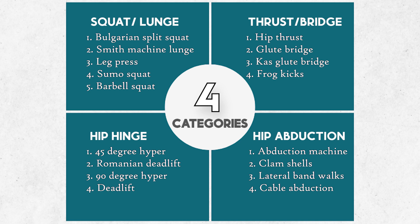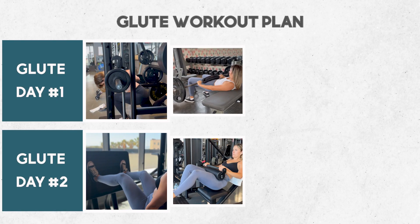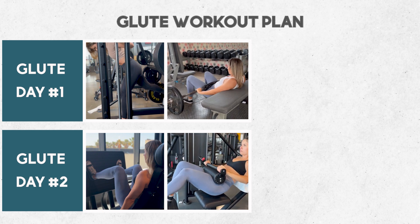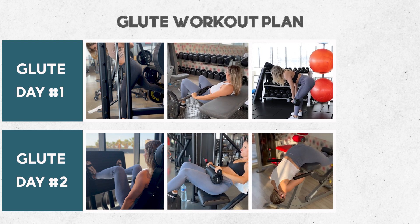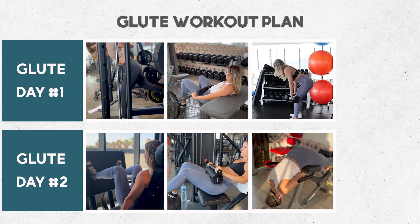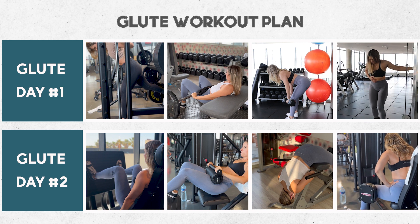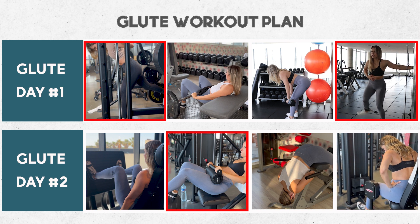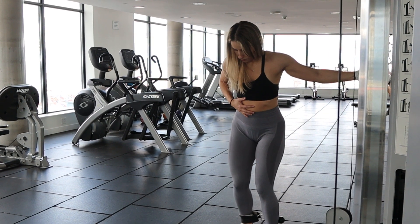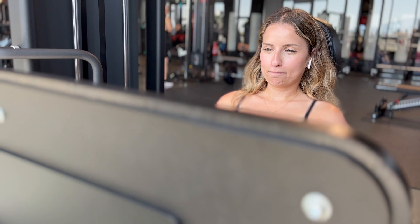If you don't know which ones to pick, simply follow along. I'm going to go with my favorite exercises, starting with a Smith machine lunge and a leg press. I usually like to do the barbell hip thrust or B-stance unilateral hip thrust. For the hip hinge, I like Romanian deadlifts and 45-degree hyperextensions — those are really one of my favorites. And last but not least, the abductor machine or cable abduction. You will notice that I picked a unilateral exercise in each one of my glute days, and that is to prevent any imbalances from forming where one side is working more than the other over time.